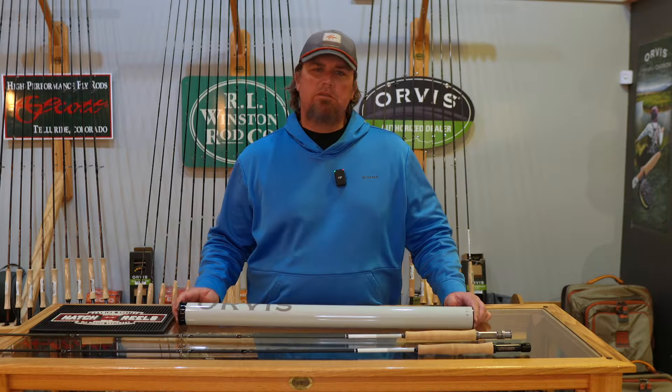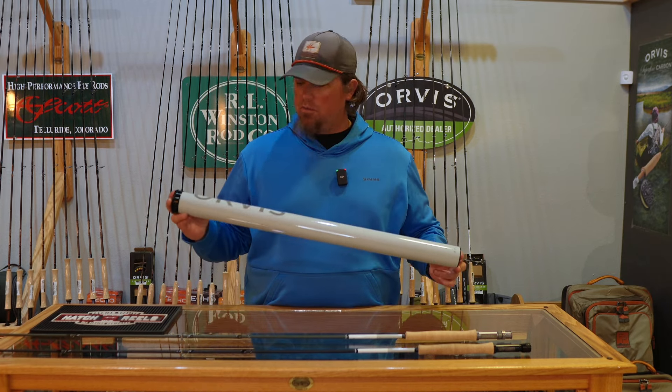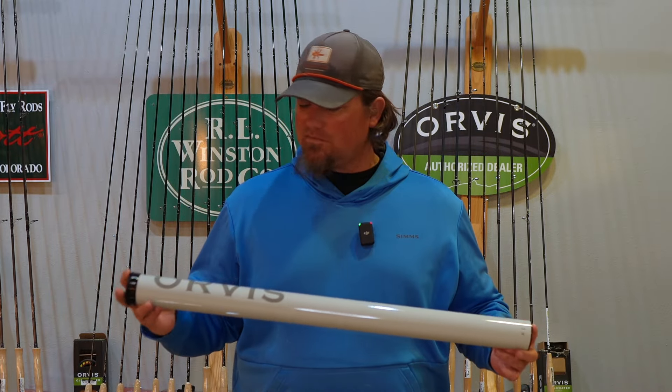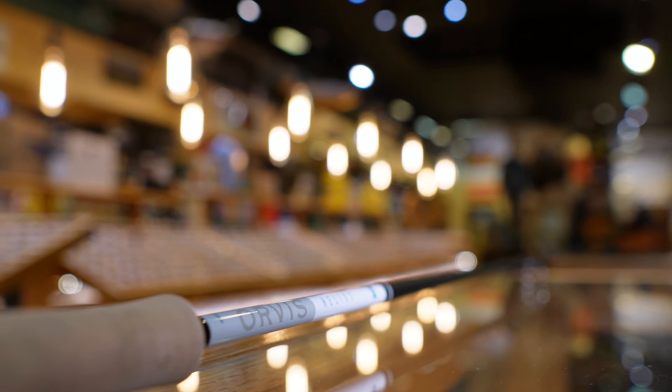Blake with the Uglybug Fly Shop here. Today we're talking about the new Orvis Helios, or the fourth generation Helios. A bunch of you are probably going to call it the H4. I think Orvis is just calling it the Helios, but this would be the fourth generation of it. And there are a bunch of improvements with this newer model.